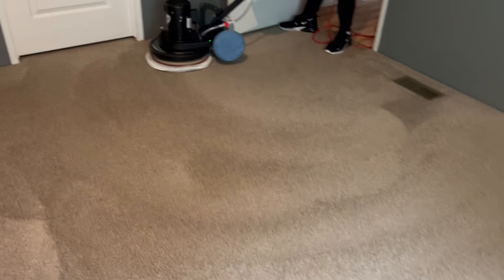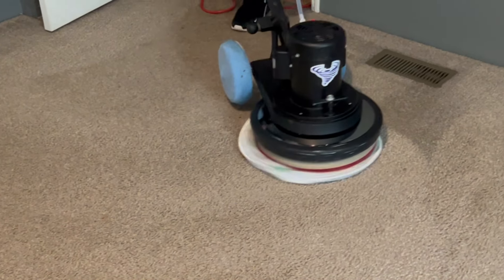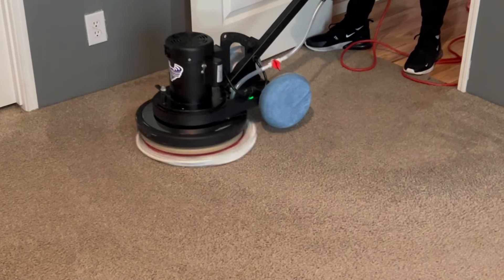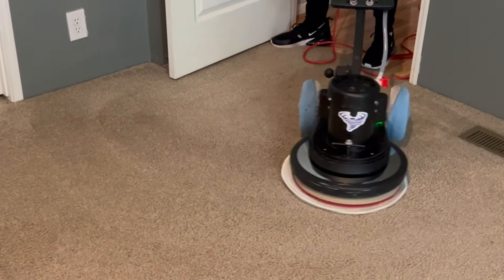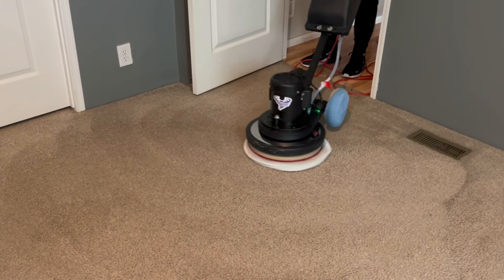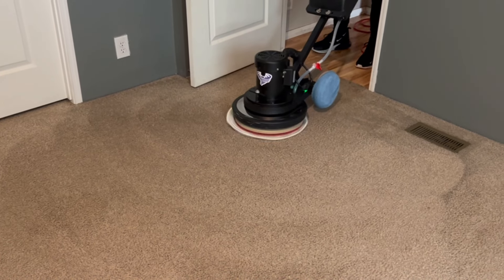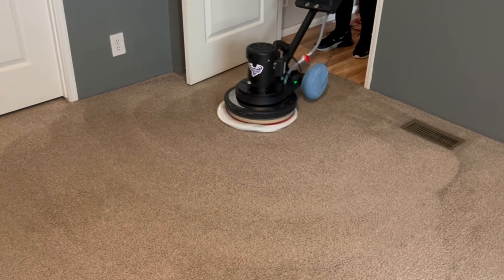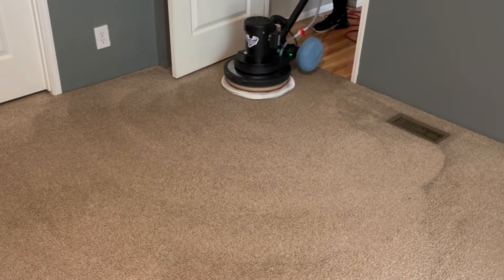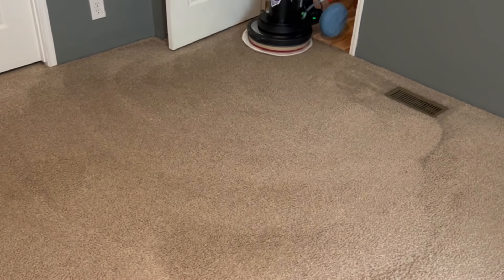Like I said, I left some steps out. I vacuumed and edged with the Hoover Hush Tone, which definitely needed it — behind the doors, everywhere. And then my son pre-sprayed everything, went through with the pad, did a pre-scrub, and then used a fresh pad to extract.